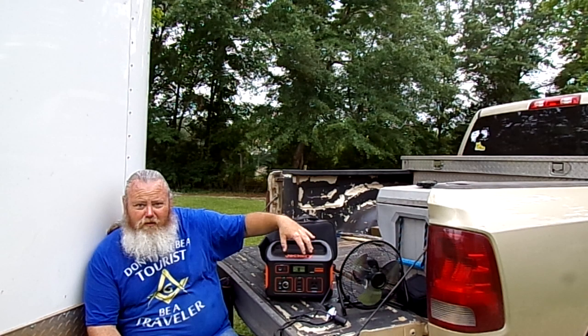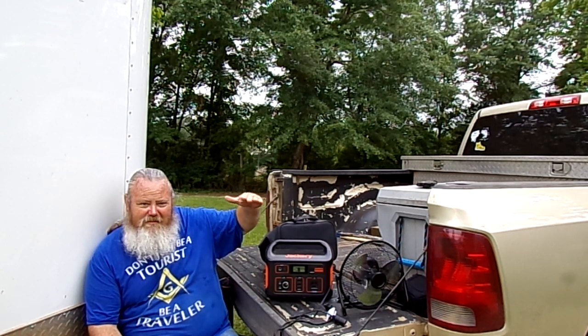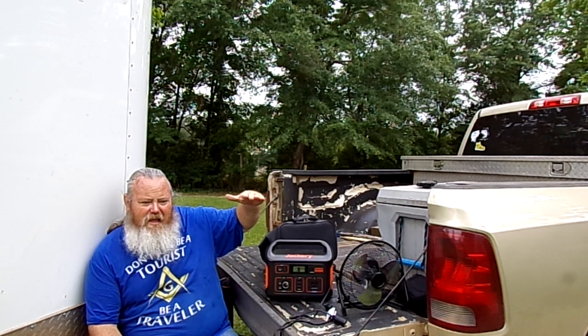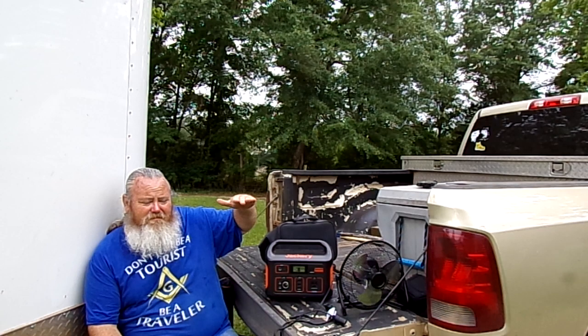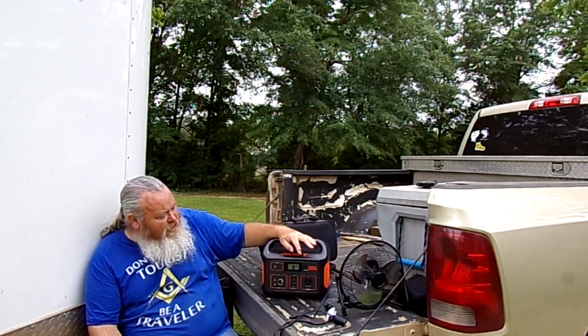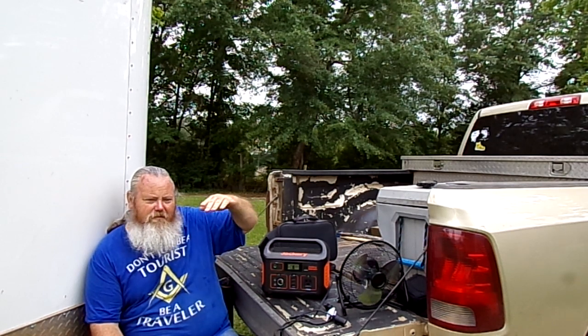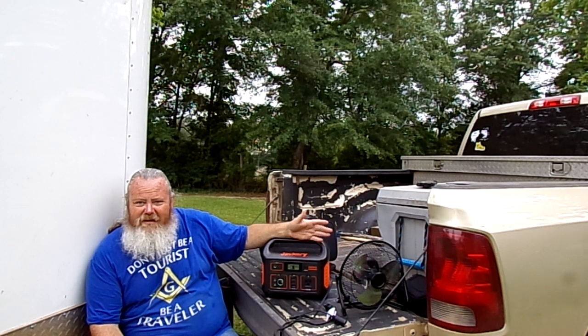I've run my CPAP on it. My CPAP will last a good day and a half, two days. I'm running it off this because my CPAP has a ramp — when it hits its maximum air output it levels off to around 45 to 55 watts, but it ramps up and down. So it'll last a day, day and a half, two days.